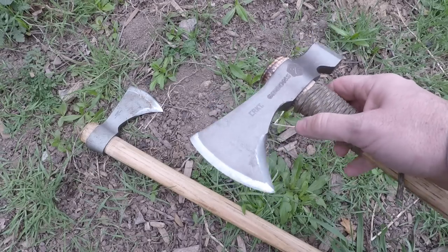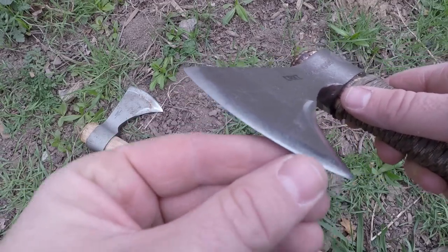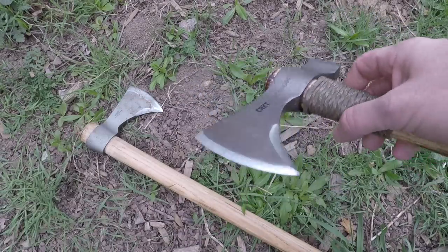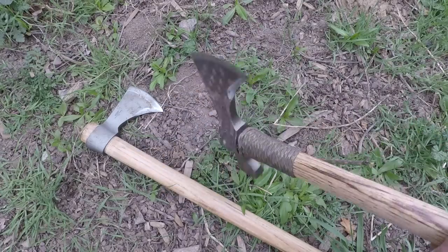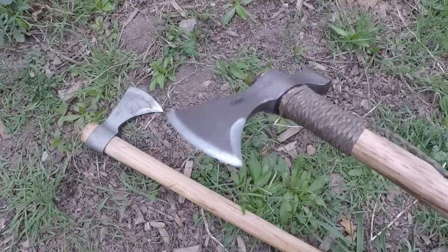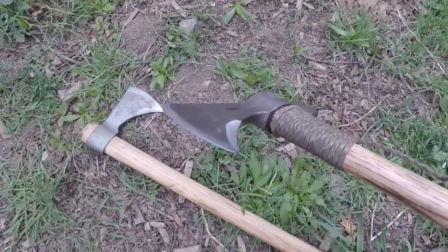Once you get the edge on it, it held a great edge. The 1055 steel — they're doing a great heat treat on it. I didn't see any over-chipping or rolling damage. I still feel that really good edge on there, just one or two very minor rolls that I'd see on any other 1055 steel after the use we've done. Good for the price, totally doable. After a hard day of work, you'll have a slight burring — put it on a ceramic rod for a minute and you'll be good to go.